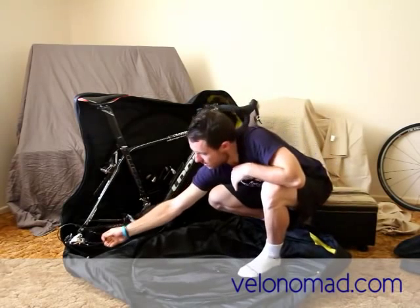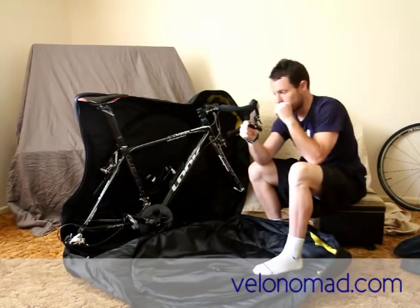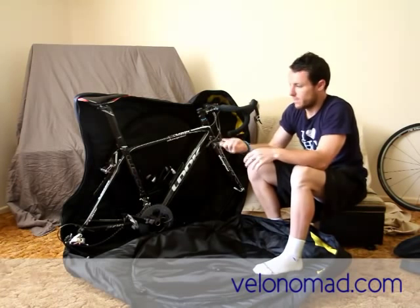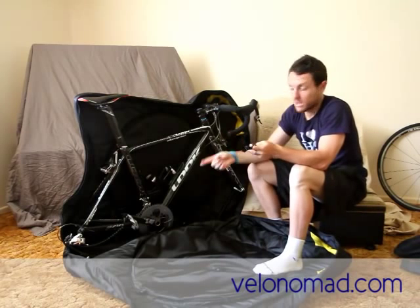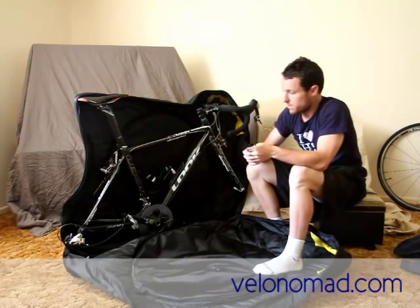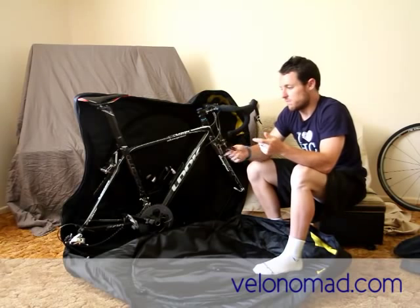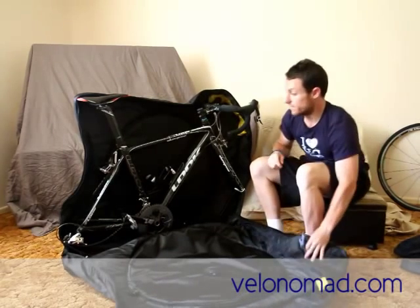This bag does come with a derailleur protector — you attach it via the skewer cavity and it's supposed to sit down and protect the derailleur from side knocks. The problem is it has a specific shape that doesn't fit a Look — I know it fits a Specialized Roubaix because that's what I used last time. A more universal shape would help. Additionally, the supplied skewers aren't long enough — I tried it with Dura-Ace skewers and still couldn't make it work — so the bag probably needs to ship with longer skewers.